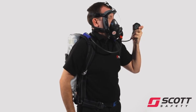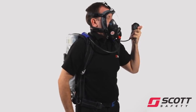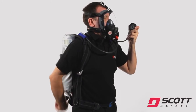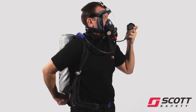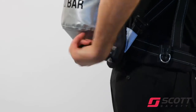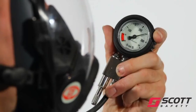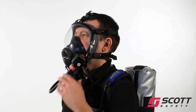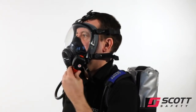With the cylinder valve still closed, slowly breathe down the system and check that the whistle sounds clearly at 55 bar, plus or minus 5 bar. Fully open the cylinder valve. Check that the cylinder valve is fully open and that the gauge shows sufficient air. Turn the bypass knob on and check for steady airflow, then close the bypass.